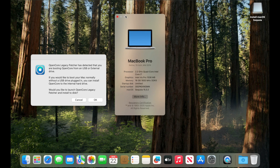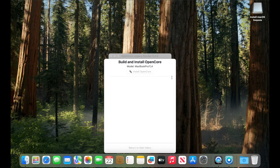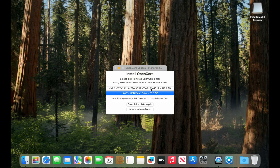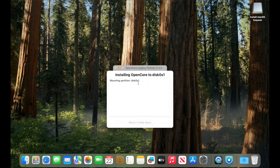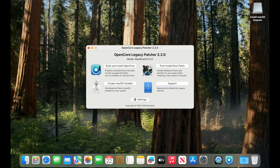We still have some steps to complete before the install is fully done. I will open OpenCore Legacy Patcher and build and install the OpenCore configuration to my internal hard drive. I will select 'Install to Disk,' select my internal hard drive, select EFI drive, and wait. I will not reboot yet — I will click Ignore and return to the main menu, then select Settings.